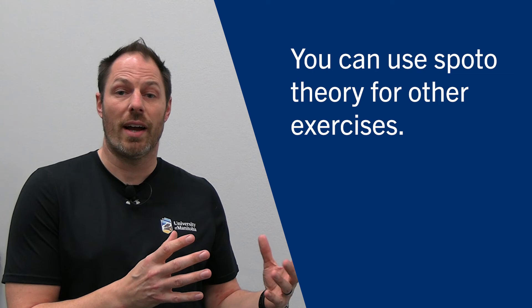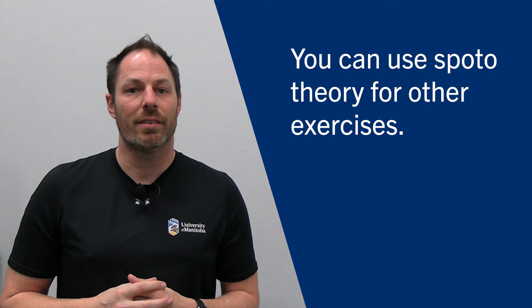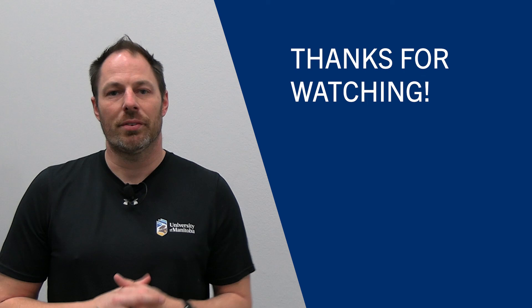You could also transfer this to other exercises. I did a talk a while ago on improving your pull-ups and chin-ups — pause reps are part of that as well, where you could do a pause usually where your arms are around 90 degrees, because that's normally your sticking point for a pull-up. So you can implement it on other exercises and transfer it over to all sorts of strength exercises. Feel free to implement the Spoto Press or take that theory and apply it to other exercises where you feel like you have a sticking point issue, and hopefully you can bust through those plateaus. Good luck!